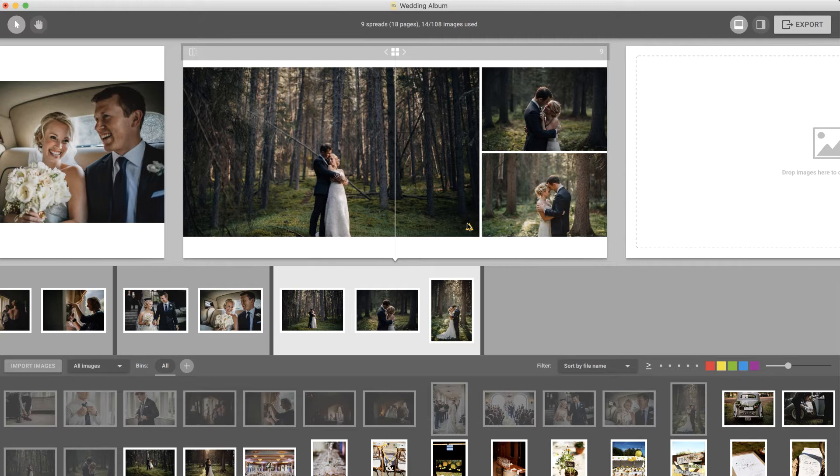Note that you can change this number by going to Preferences. For example, you can choose to see a resolution warning only if an image is upscaled more than 150%.